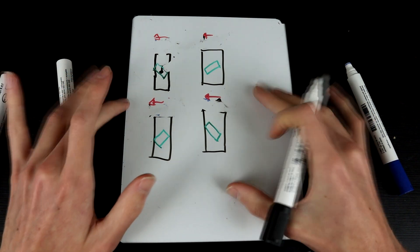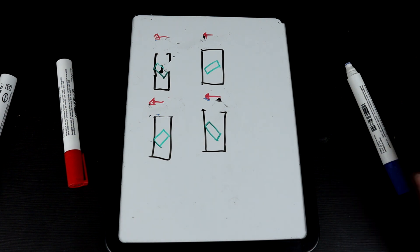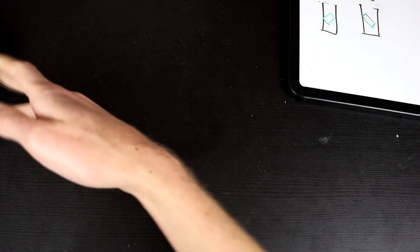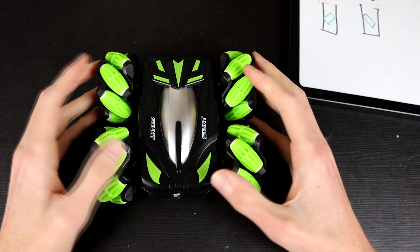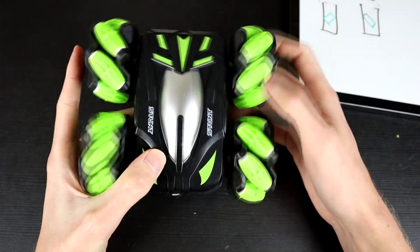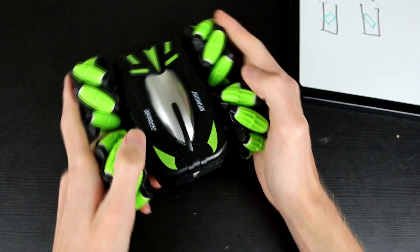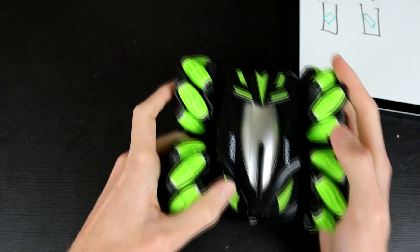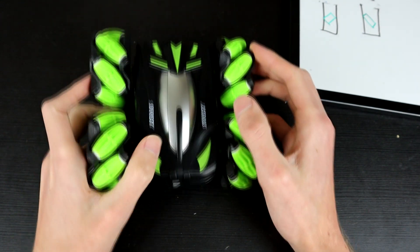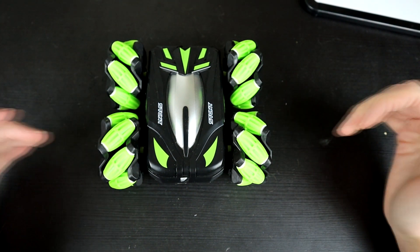That is how mecanum wheels work — it's all about adding and subtracting forces and allowing things to roll in different ways. You can also add more mixing into this: if you have all four motors independently controlled, you could blend tank steering in as well, so you can drive forwards and tank steer simultaneously, getting drifting diagonals, changing angles, and all sorts of movement by adding different levels of mixing.